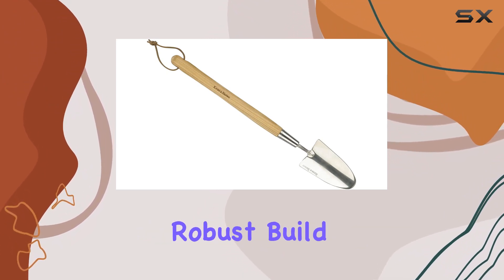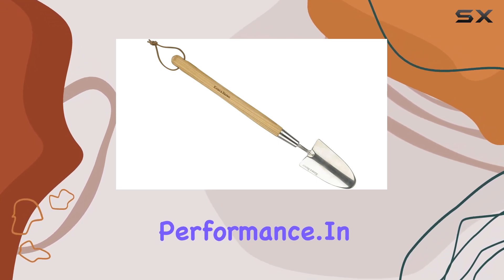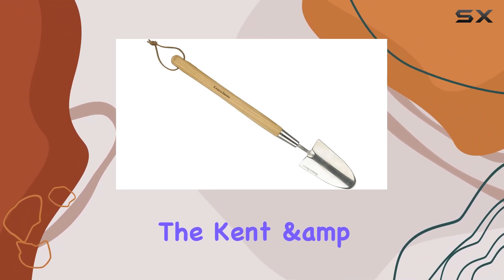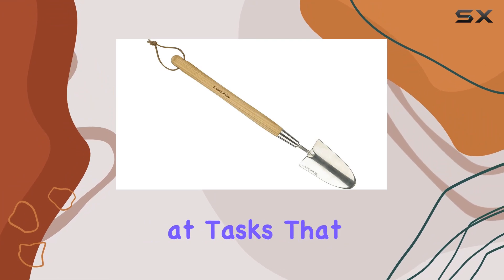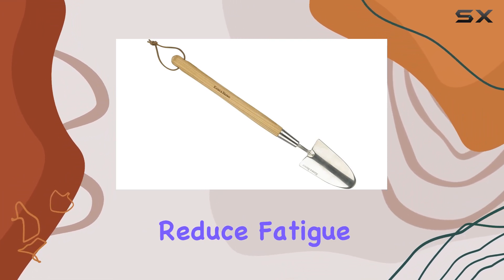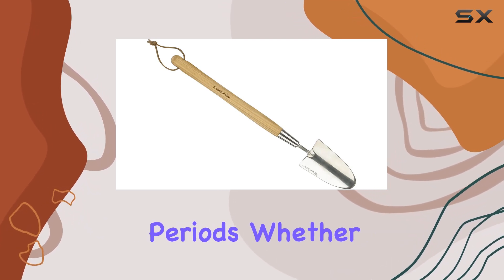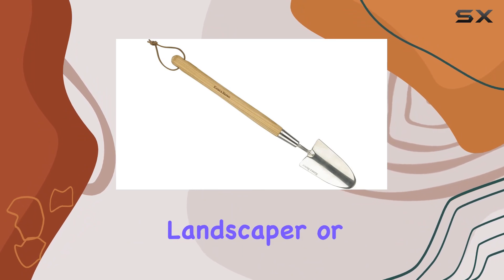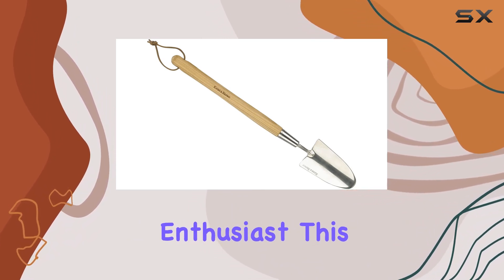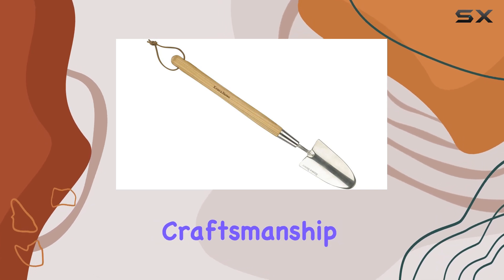The trowel's robust build ensures it can handle the rigors of frequent use without compromising performance. In practical terms, the Kent & Stowe Hand Border Trowel excels at tasks that require precision and control. Its design helps reduce fatigue, allowing gardeners to work efficiently over longer periods. Whether you're a professional landscaper or a gardening enthusiast, this trowel will enhance your toolkit with its blend of functionality and eco-friendly craftsmanship.